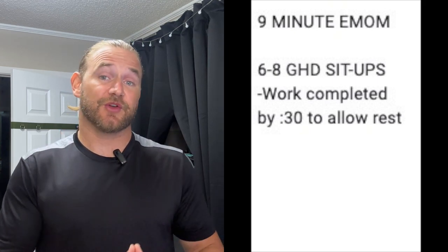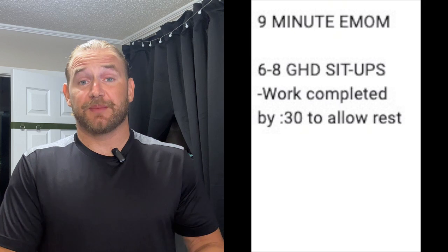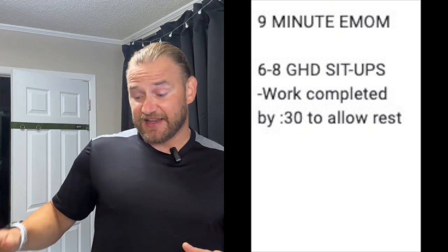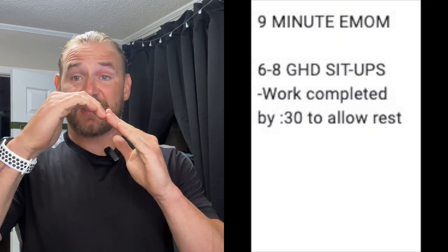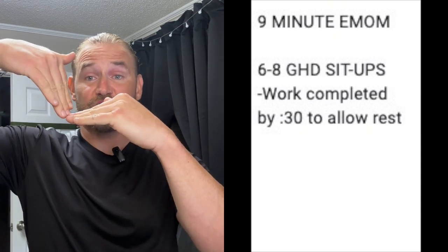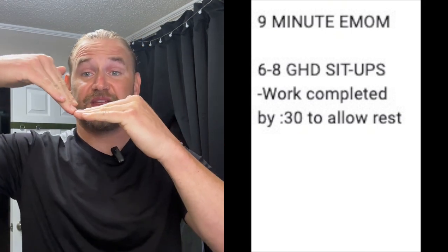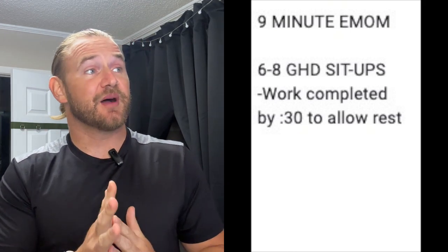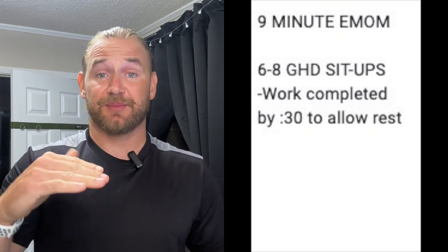Your workload should be done at the 30 second mark so that you give yourself 30 seconds of rest. There's a video included in the programming to watch technique. The biggest thing I noticed with some of the classes working on these was getting that leg to extend to initiate the drive back up — make sure we're getting that knee to lock back out before we come up. Think about it this way: as you go down, engage here to begin that drive up. As you come down, knees extend and that catapults your torso back up towards the top. So nine minute EMOM, six to eight GHDs, and if you are unable to go all the way, we're stopping at parallel, maybe slightly below.